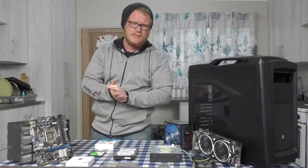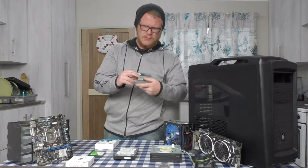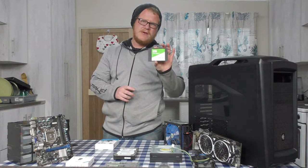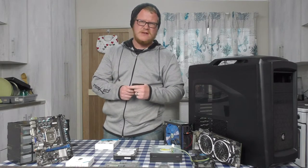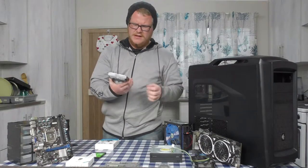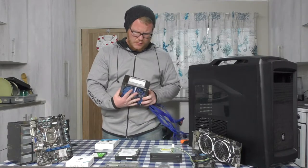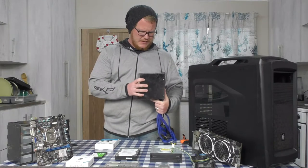Later on we'll get better air coolers if required. I've also got low-profile RAM — this is 1600MHz, two sticks of 4 gigs, running in dual channel on the motherboard. For storage, I've got a boot drive: a 240 gig Western Digital Green SATA SSD, just to run programs and the main games she'll be playing. Additional storage is a Seagate Barracuda 1 terabyte — it's a very old drive but it still works fine.